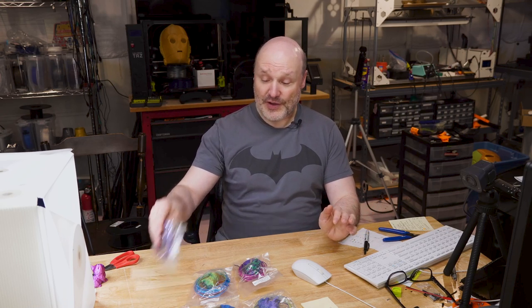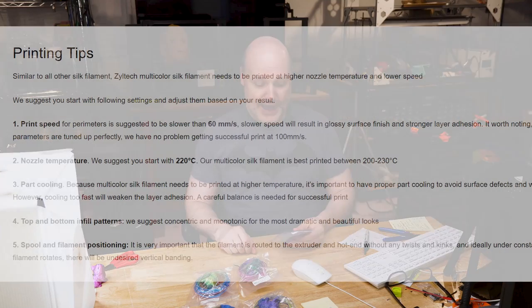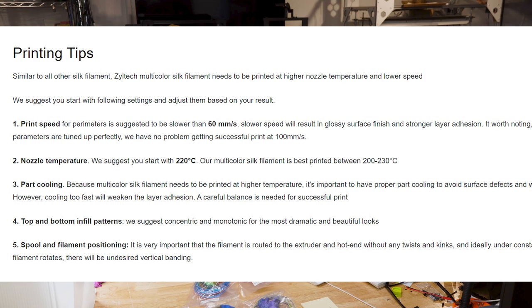Let me talk about the silk PLA from Ziltek. They sent me some information, and it's actually on all the samples — if you purchase them, you'll see these instructions too. They recommend a print temperature range of 200 to 230 degrees, which is pretty common for most PLA. With silk, you want to print slower — 60 millimeters per second or slower. I did all of mine at 50 millimeters per second.